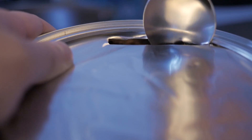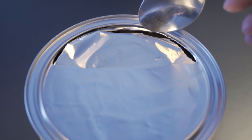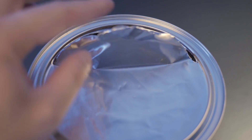Now you must slowly begin detaching the membrane from the edges. After a few hours you will find that you've made enough progress to begin using your hands to peel away the membrane. However, beware — the edges of the membrane are sharp and it will fight back. Beginners, please consider using Kevlar gloves.